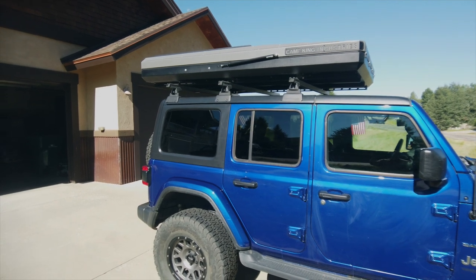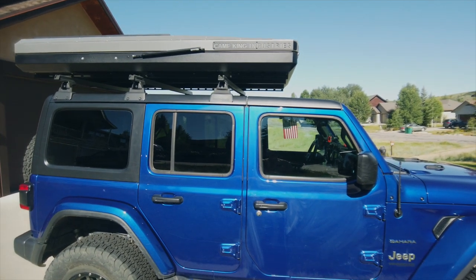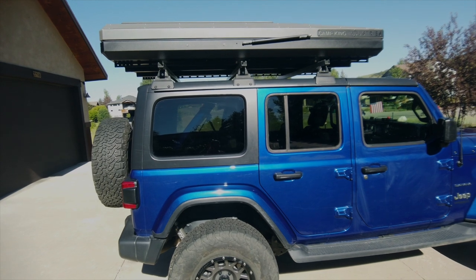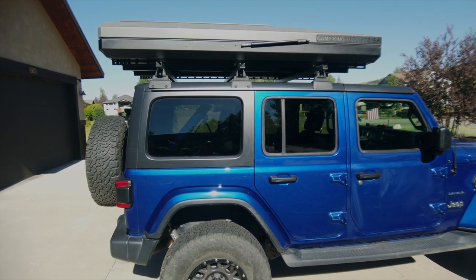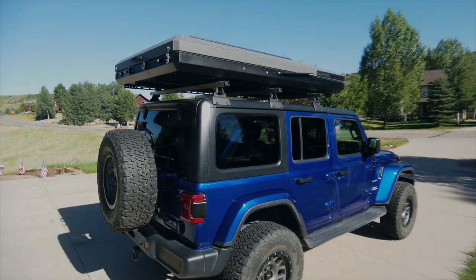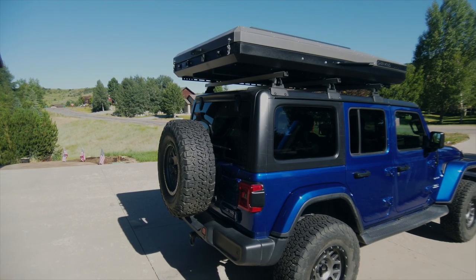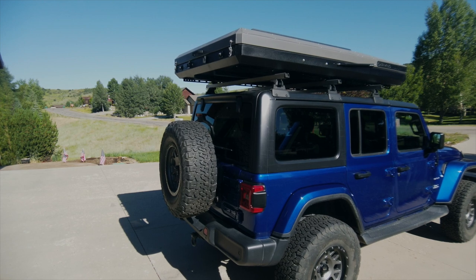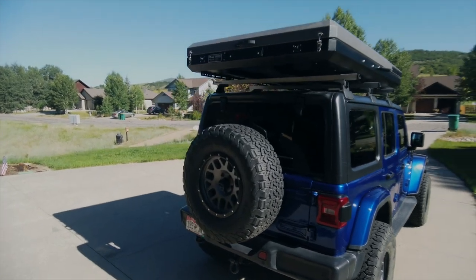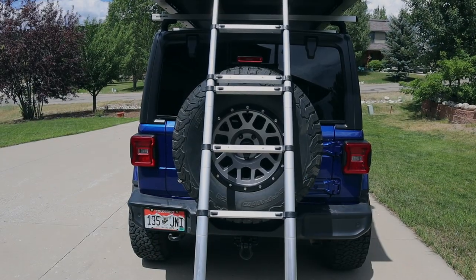An interesting thing about this tent is it is hand TIG welded, so you can be assured that a human hand has touched it and given you quality. The external specs: length is seven feet five inches, width is four feet seven inches, it weighs about 198 pounds, and has a closed height of about eight inches. The inside length is seven feet one inch with a width of four feet three inches.